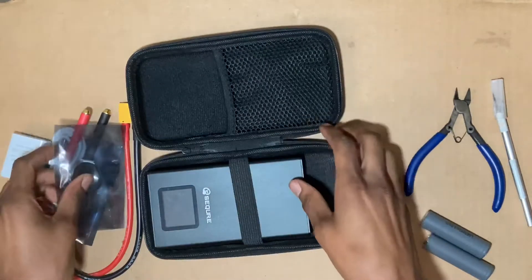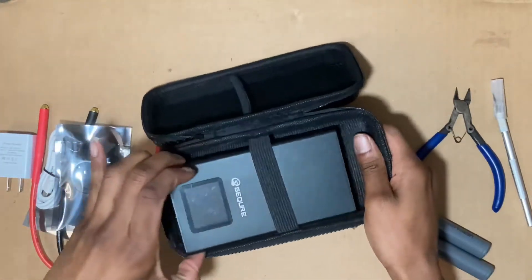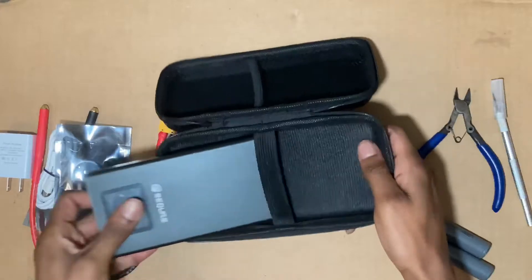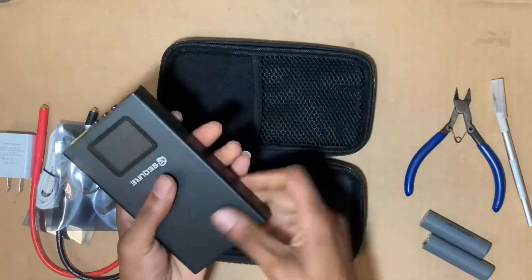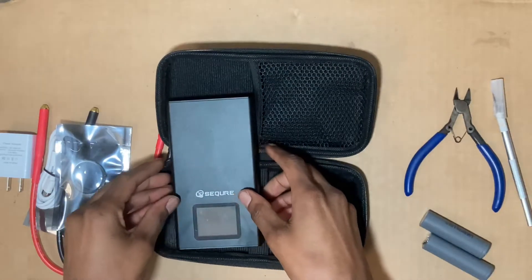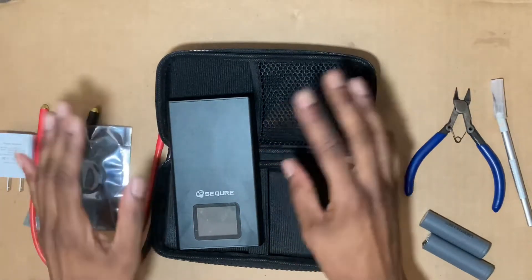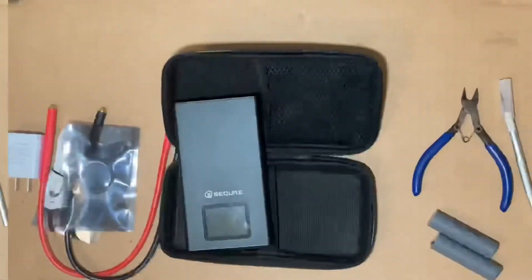We also have some extra nickel strips. It's cold right now — I hope that isn't messing with my battery. It's freezing. Let me let it sit for a little bit, maybe put the heater towards it and let it warm up.